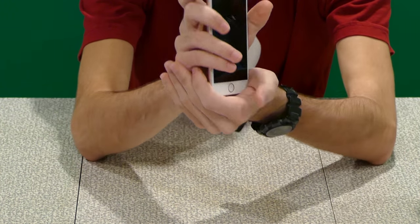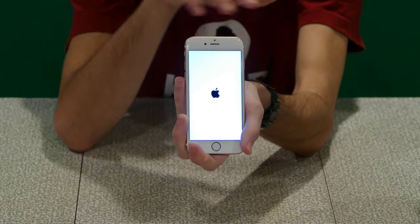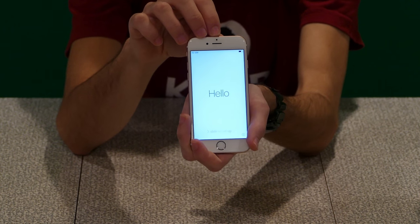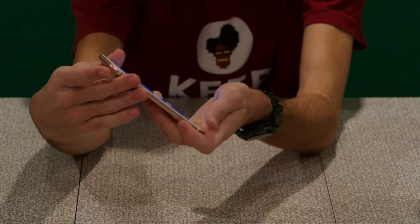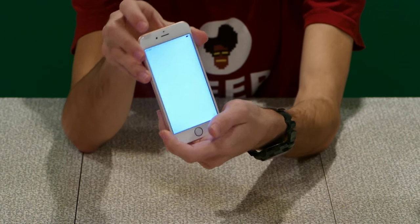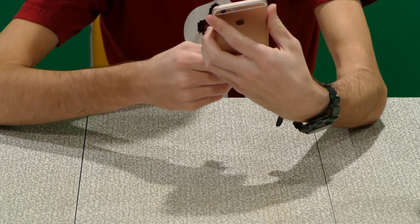We'll go ahead and power this phone on. Apple is usually pretty good about shipping their devices with a good amount of power in them already. We've got that Apple logo there. It says hello in Spanish, actually — it's just going between different languages. We'll go ahead and swipe that. It says no SIM card installed — insert a valid SIM with no pin lock to activate iPhone. We'll go ahead and do that.